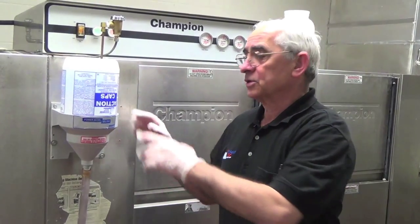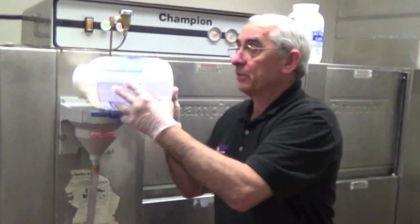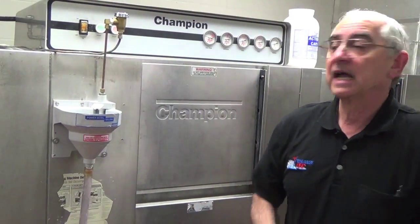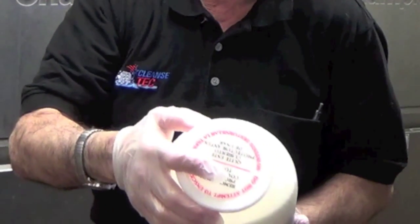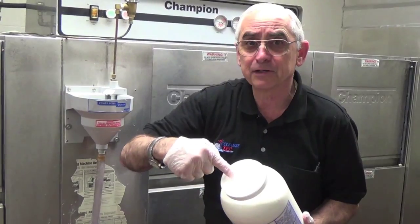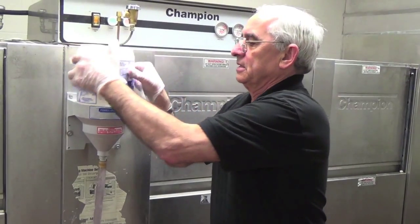One of the first things you want to do before you start using the machine is to make sure the proper chemicals are in place. In this case the detergent is empty, so we would be washing with no soap at all. Let's discard this and put on a fresh one. There is a top on the jar — very gently remove it. We have a screen on top that keeps the soap from falling out. Convert the jar into the dispenser, seal it in place, and you're ready to go.